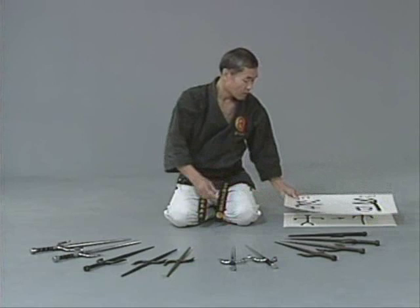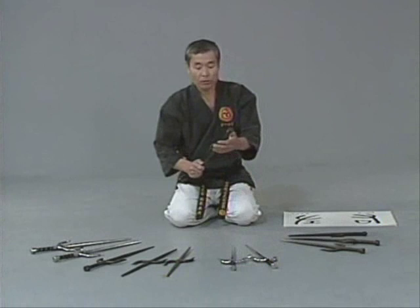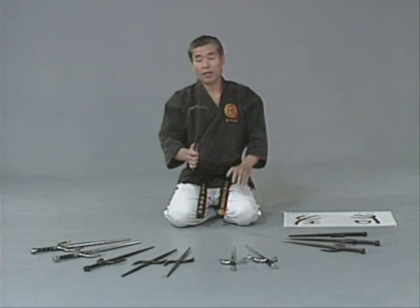Okinawa was very lacking in steel, so even this much steel was very expensive. Only middle to higher class police officers used it.